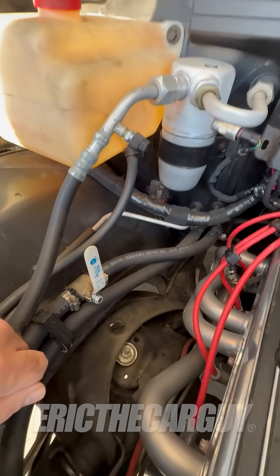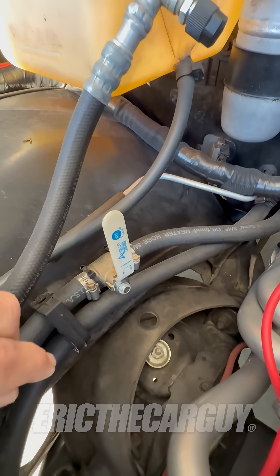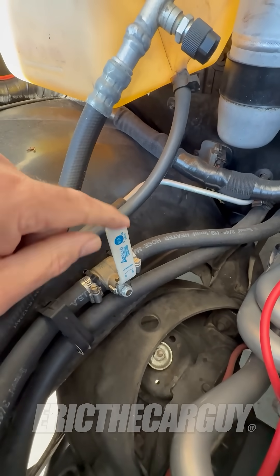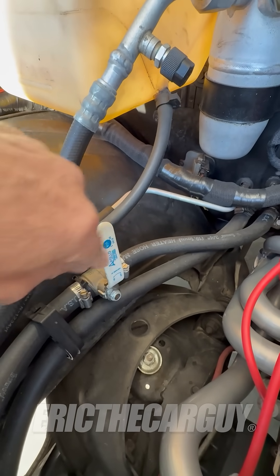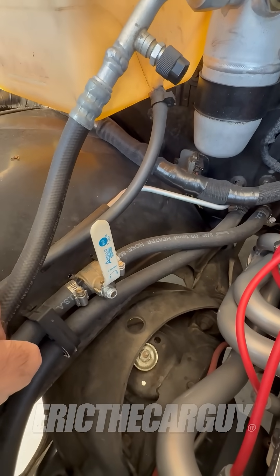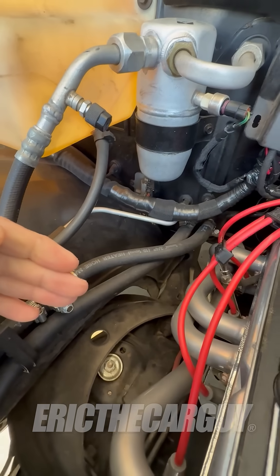So manufacturers put in a valve — they call it the heater control valve — in these systems. It's not like this one I made myself, but it shuts off the flow of coolant into the heater core so that you only get cool air in the summertime.